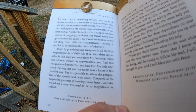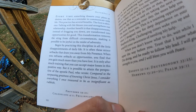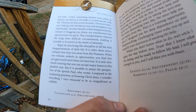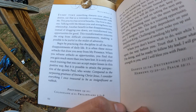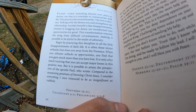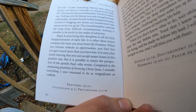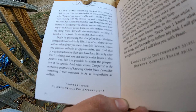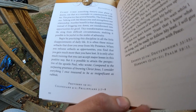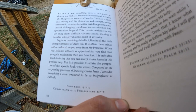'You will find that you gain much more than you have lost. It is only after much training that you can accept major losses in this positive way. But it is possible to attain the perspective of the Apostle Paul, who wrote: Compared to the surpassing greatness of knowing Christ Jesus, I understand everything I once treasured to be as insignificant as rubbish.'